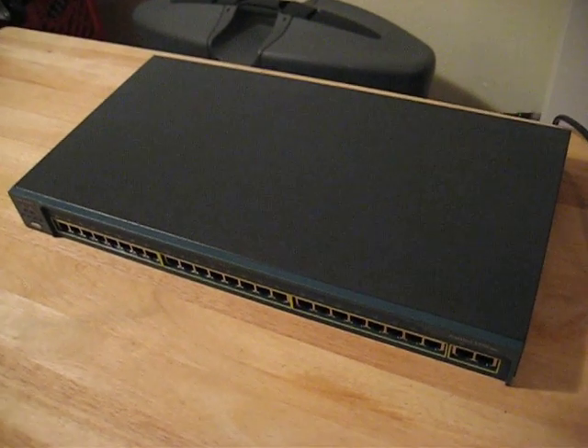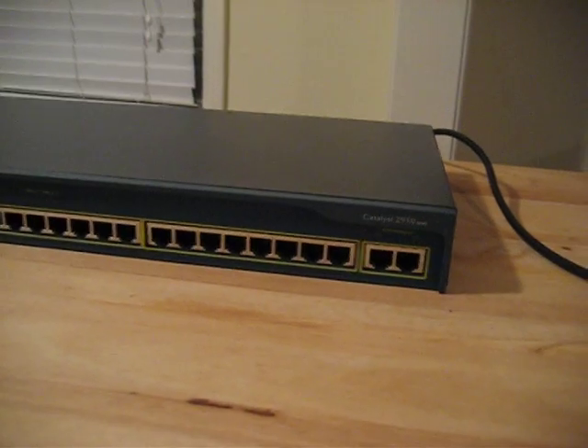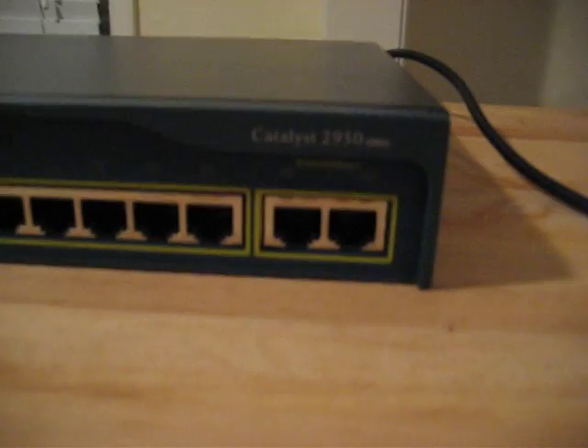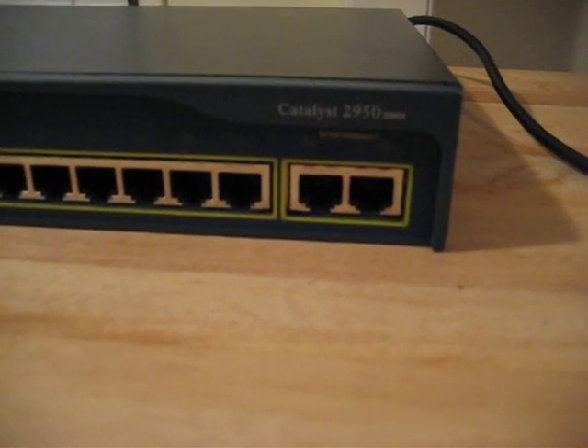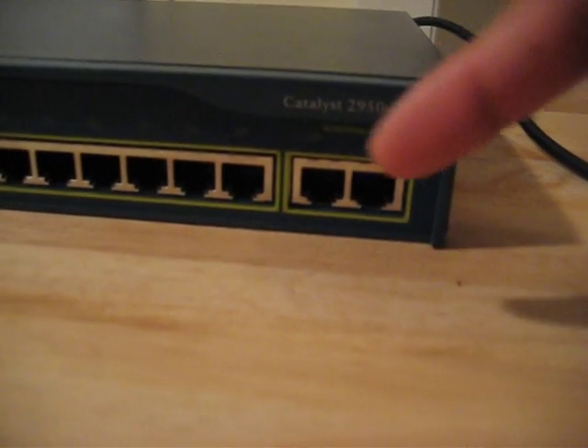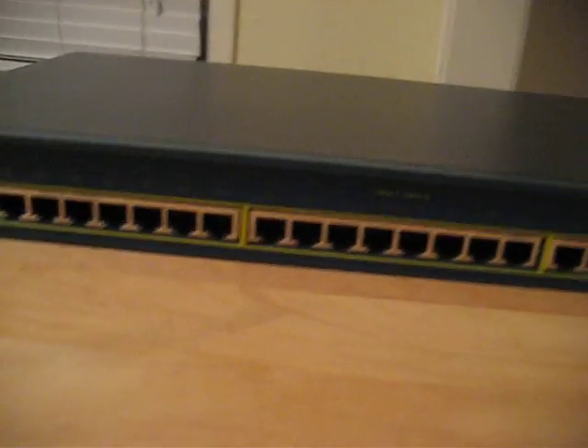So here we have a Cisco 2950 Catalyst switch. This has the 10, 100, 1000 uplinks to connect to another switch, and 24 ports. Now we've got the mode switch.